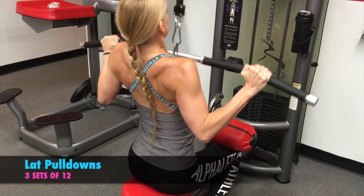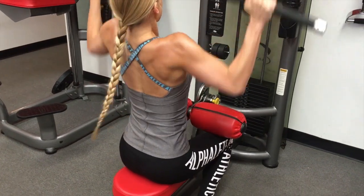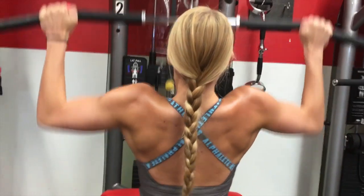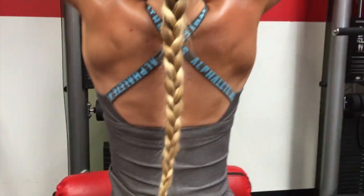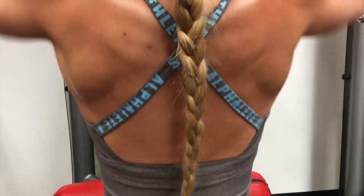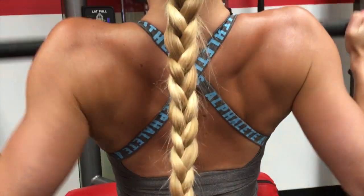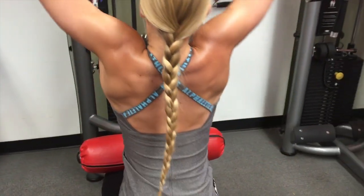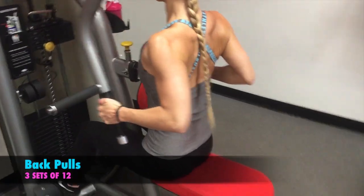Next, I am doing lat pulldowns. In the recording I am doing the wide grip. For my next set I did a close grip, and in the third set I did a reverse grip. I did not record those, but just thought I would let you know I did those. I also think that is one of the best exercises to show all your muscle groups in your back.